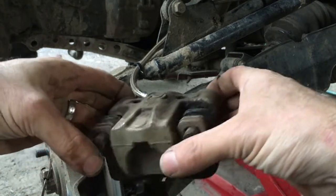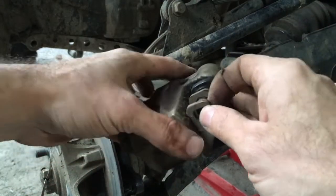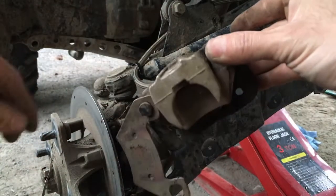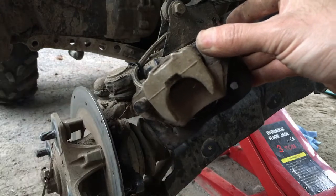You can't remove it because the pads are in the way. Push it in all the way and then the pad should just slide out. Small pad out — you can see that there's barely any pad left on it.